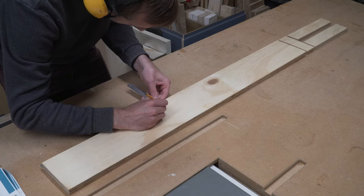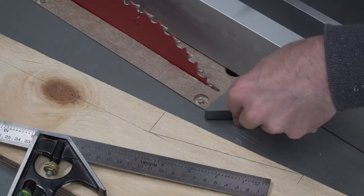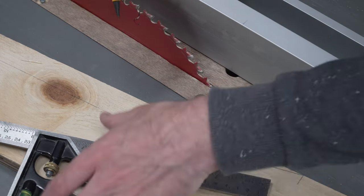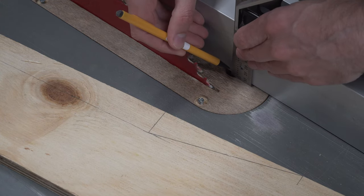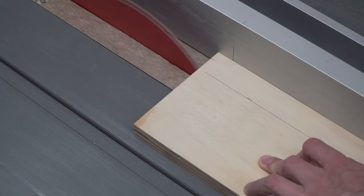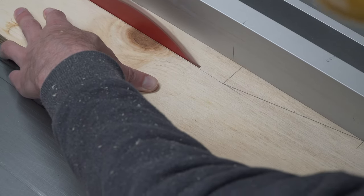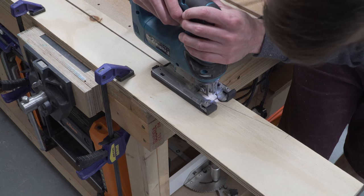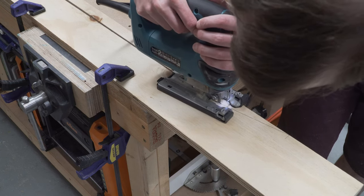First, measure out the shape for the apron — all the specifics are detailed in our plans available through the link below. To get the long length perfectly straight we use the table saw. The only thing to watch out for is the arc of the blade, which cuts the bottom of the workpiece more than the top. To overcome this, we mark on the fence the point where the blade first cuts. This line tallies with the line on our workpiece, and when these two lines meet we know to stop. To remove the rest of the material we used a jigsaw, then sanded the edges smooth.